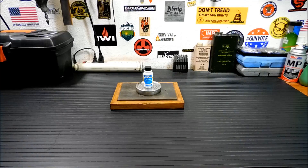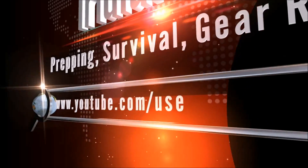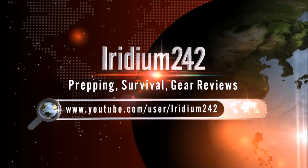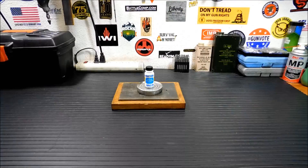Thanks for joining me today. I'm going to show you all the survival uses of potassium permanganate, including one really cool one. Today I'm going to talk about why you may want to have some of it in your bug-out kits, bug-out bags, or camping gear. It has a bunch of different uses related to survival.